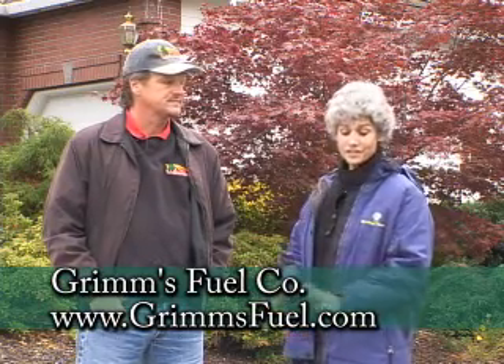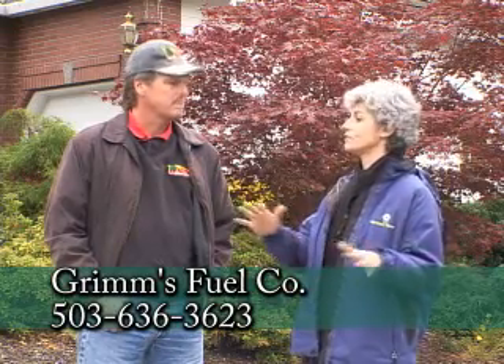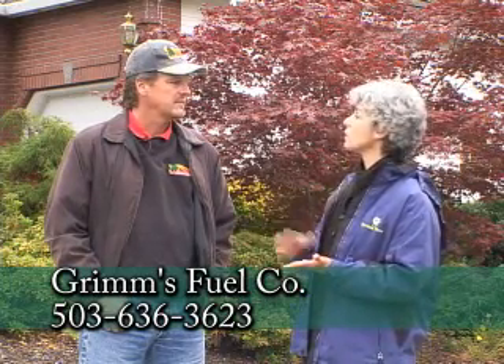This is just going to be a beautiful lawn. The most important thing we can tell people is to prep your soil before you put any kind of seed down — whether you're doing hydro seeding or overseeding. Thanks so much. Homeowners can call Grimm's Fuel Company with more questions, or check out our website if you want to have this done at your house.